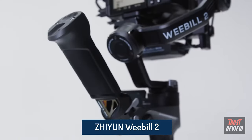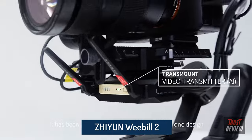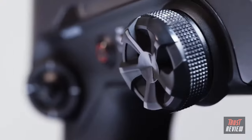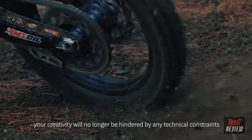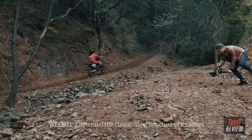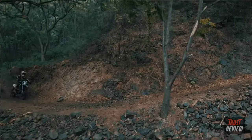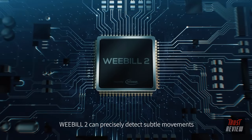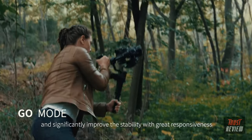Introducing the Weebull 2 — upgraded in all aspects in an all-in-one design. From now on, your creativity will no longer be hindered by any technical constraints. Weebull 2 inherited the classic sling structure of its series. Inserted with the latest Infineon chip, Weebull 2 can precisely detect subtle movements and significantly improve stability with great responsiveness.